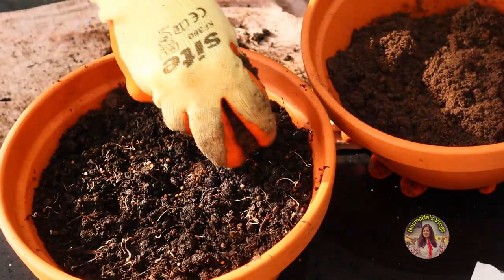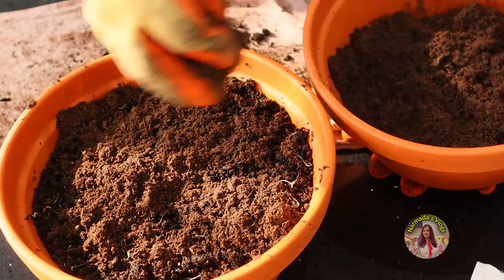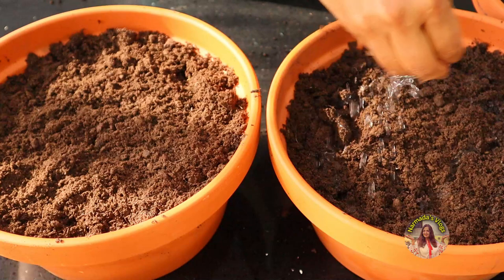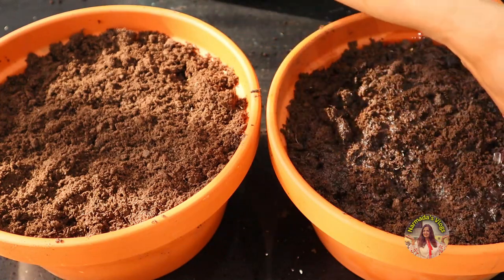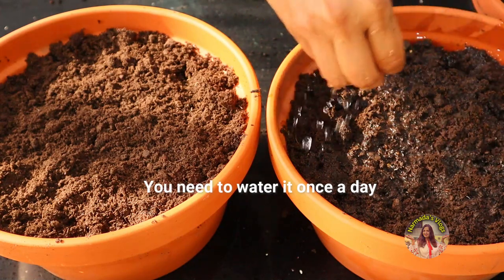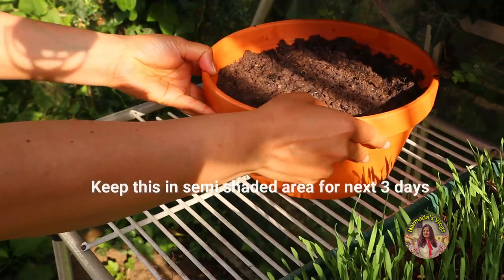Now cover it with a thin layer of compost — sprinkle it at the top, just enough to cover the seeds. Sprinkle some water, just enough to keep the compost moist. You need to water it once a day. Keep this in a semi-shaded area for the next three days, so I'm going to keep it in our greenhouse.